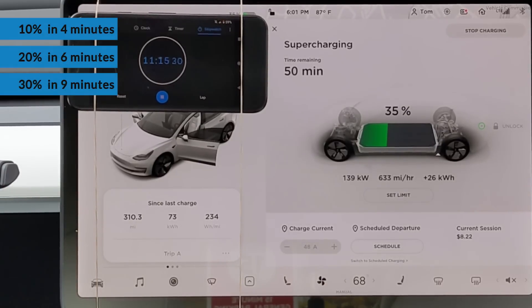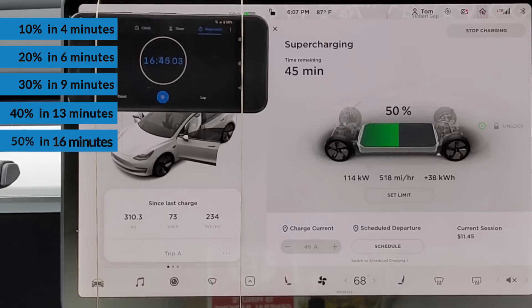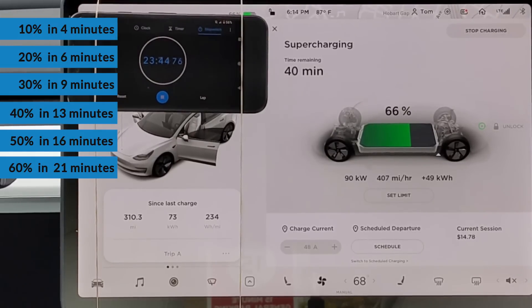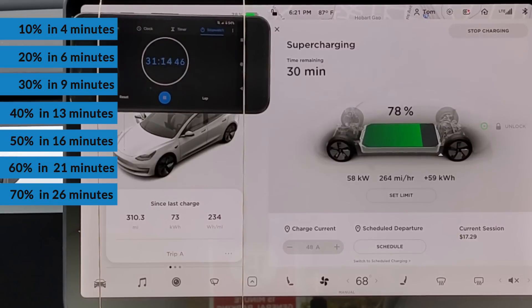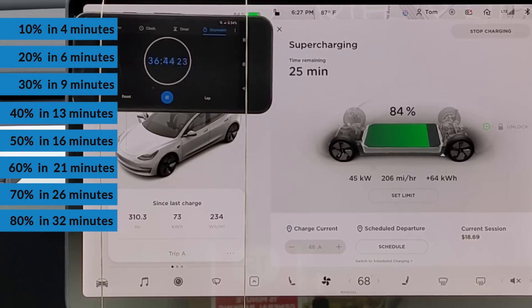The car maintains the 139 to 140 kilowatt charge rate until the 40% state of charge point, achieved in only 13 minutes. The vehicle then reaches 50% state of charge in 16 minutes, pulling 114 kilowatts at that point. It took just under 21 minutes to reach 60% state of charge, and the battery reached 65% in 23 minutes — that's the point when the car has now added back 200 miles of driving range based on my 70-mile-an-hour highway range test. 70% state of charge is then reached in 26 minutes, and we hit 80% in 32 minutes.